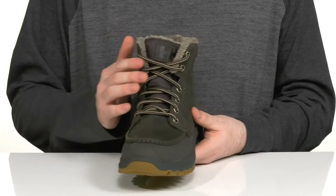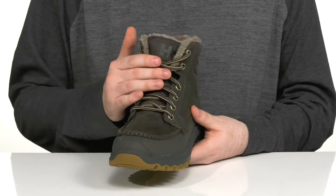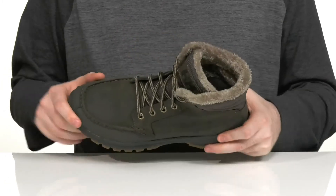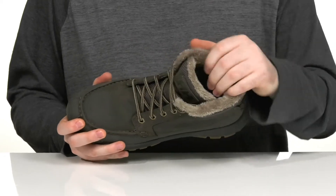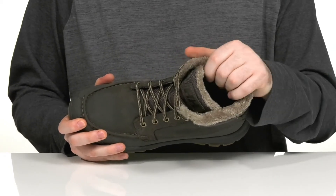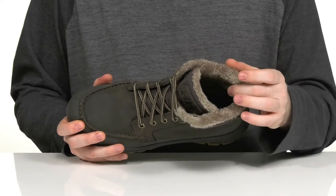With a classic corded lace-up and metal eyelets for a secure, customizable fit, it uses a gusseted tongue to keep out any trail debris. The inside lining is made with a thick padded faux fur to keep it super cozy with lots of support.